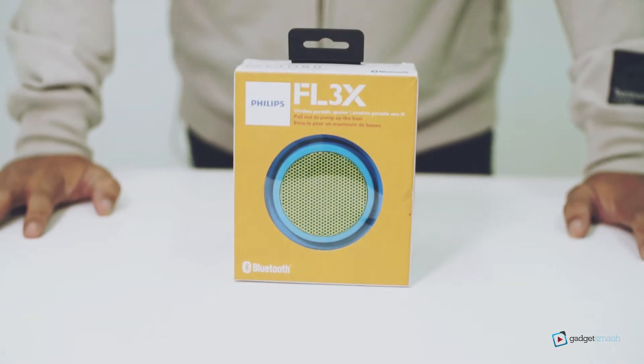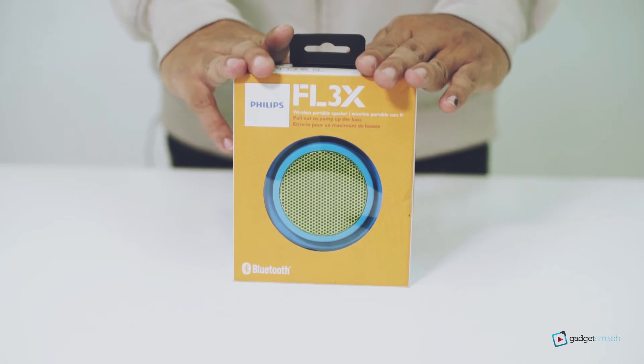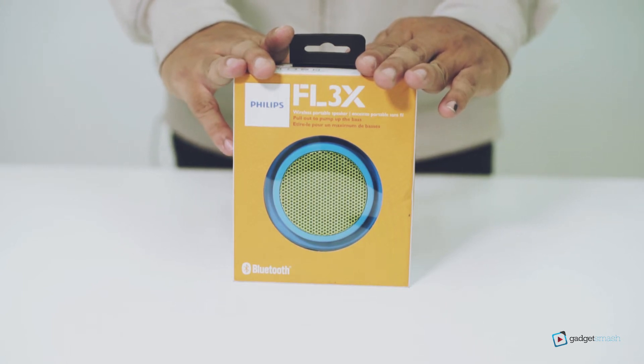What's up Gadget Smashers? We're going to have a quick review of this iCatchy wireless portable speaker, the Philips BT-2000.